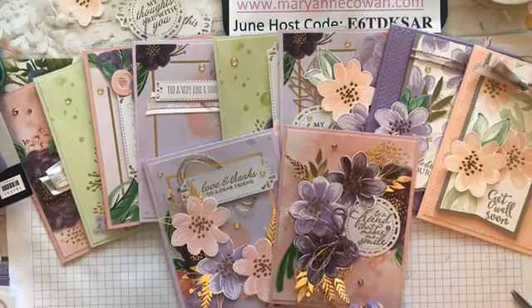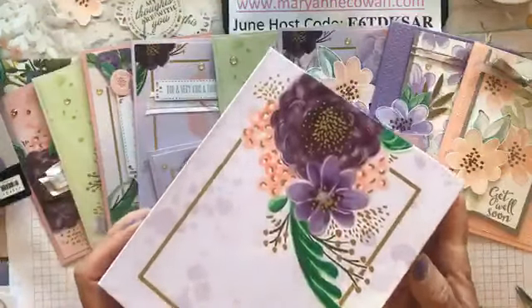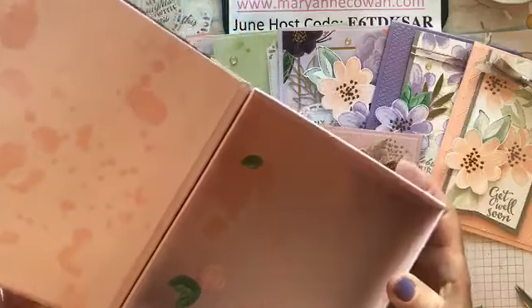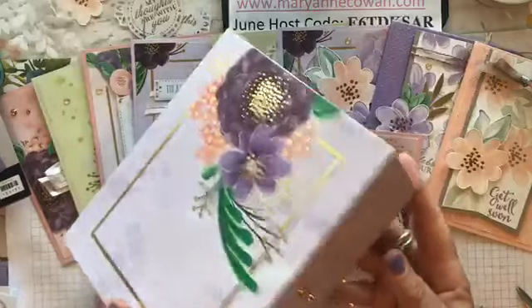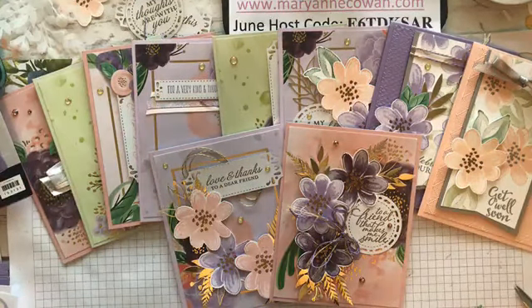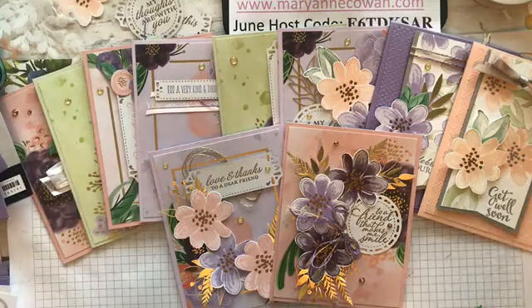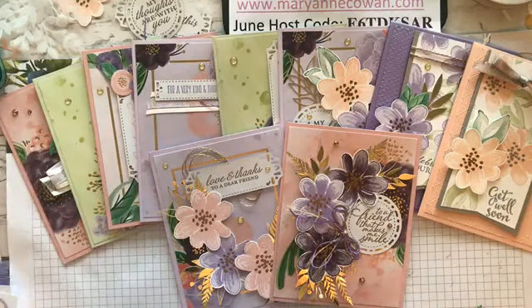Those are my two projects for today. Tomorrow I'll finish up the other cards because I think this would be a beautiful gift to give somebody who maybe doesn't craft — if you opened this up and there were 16 cards, even if you gave them 8 cards, I think that would be a beautiful gift; the box is so pretty. I hope you're joining me on my mission to make a card, send a card. During these unusual times, a card in the mail can really make the difference in someone's day — it's a little act of kindness that can really show someone you're thinking about them and you care. We all know that everyone wants to feel appreciated.